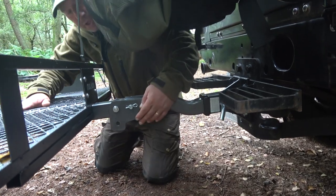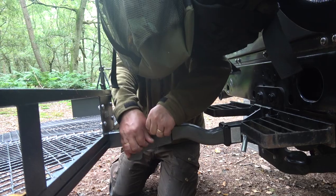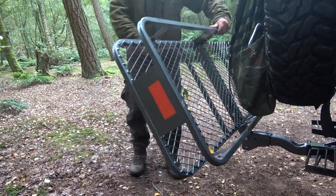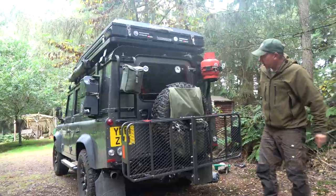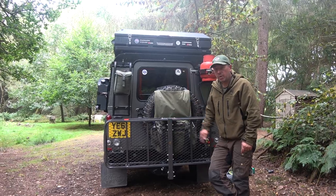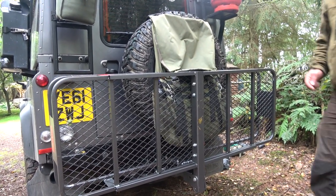Another feature I love with this Mockins cargo carrier is that it folds. You remove the split pin, and because of the great clearance, I can fold this up. Put the split pin back in, fold it up and out of the way. So if you did want to leave it on your vehicle all the time — which I may do — it folds away. I can also leave my Trasharoo bag on the vehicle, so I've got so many options for luggage now.